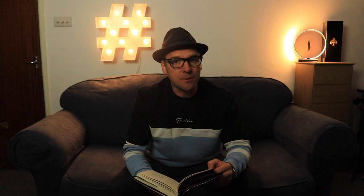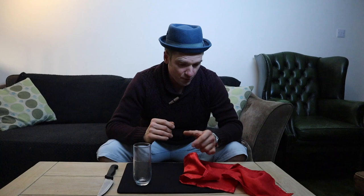Let's get into this next effect — it's a beaut, see you after. Here's another nice little effect. It requires a piece of silk, a glass and a knife.